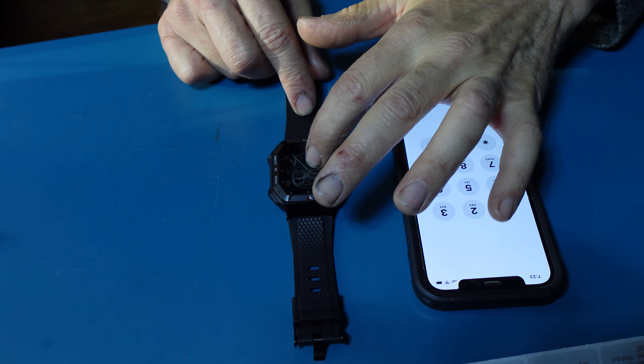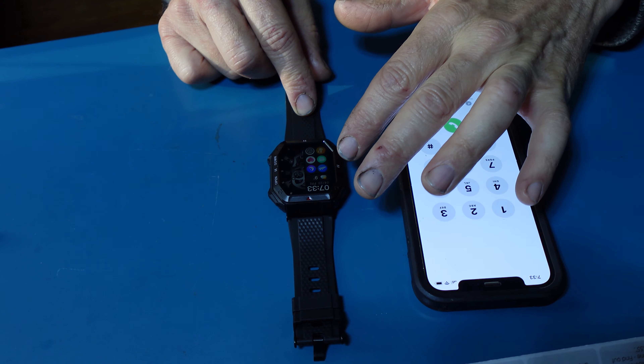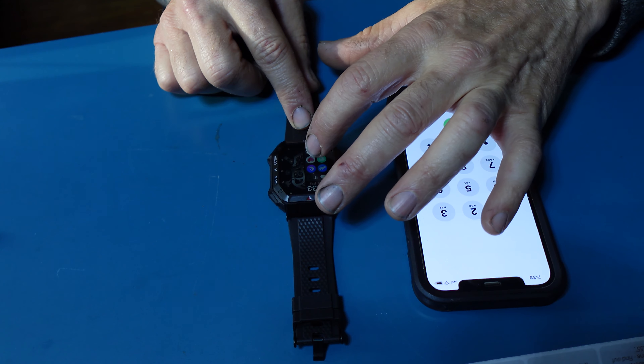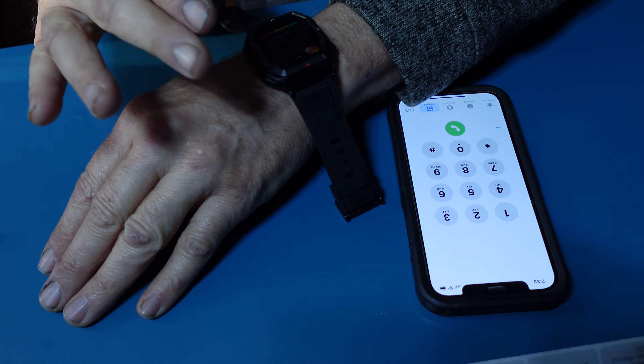If I swipe to the other side, I have these little windows, and each of them does a certain thing. I want to get to my heartbeat, so I press the heartbeat option. The watch must be worn to measure your heartbeat.